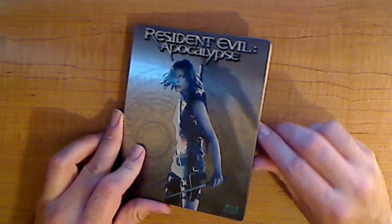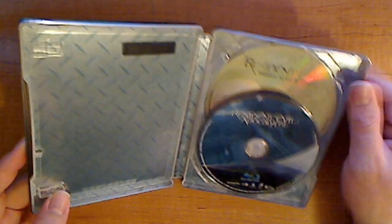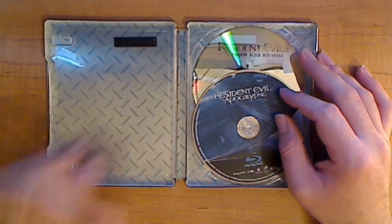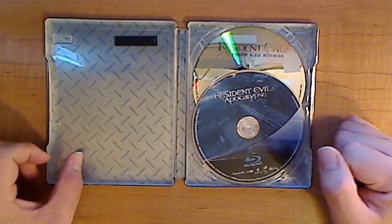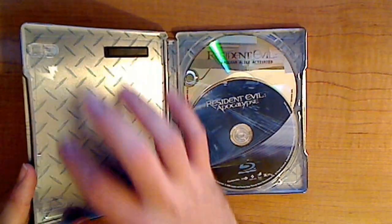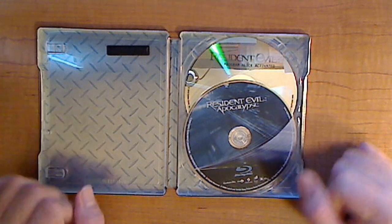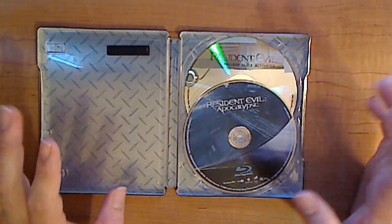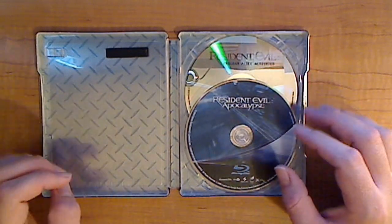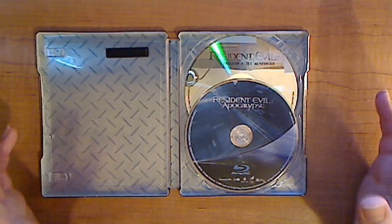Let's jump right into the inside of it. Let's pop this open. It's got a nice grip, by the way. It doesn't come with anything on the inside, which is surprising but nice. It has a metal grate — well, it's not actually a grate, it's just a picture of a metal grate. I've got to say I like the design of this movie case more than any other Apocalypse metal case they have out so far, of the three. This is probably my favorite — just the dark blue look, the metal grate look, so on and so forth.